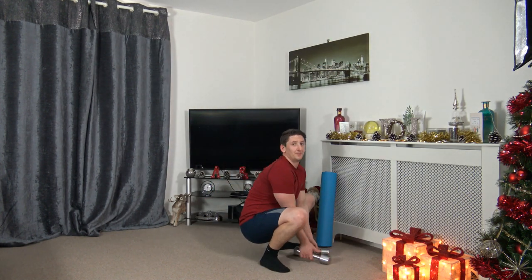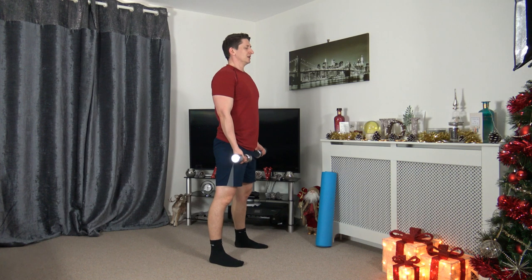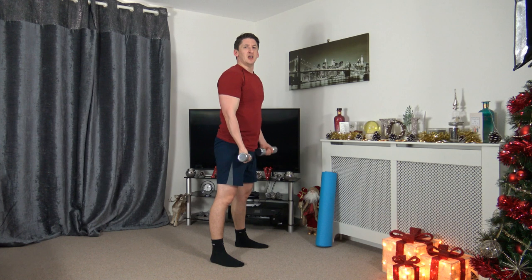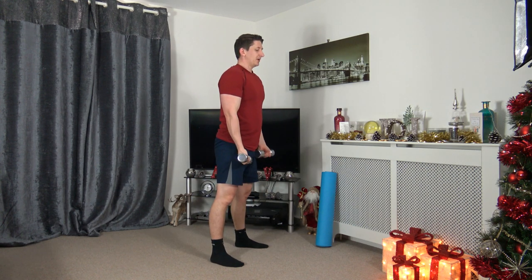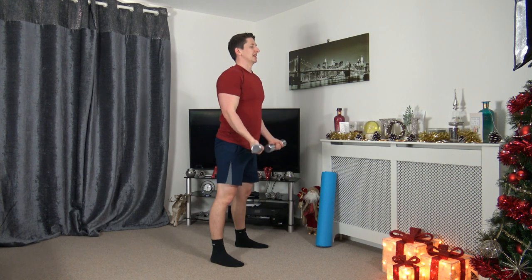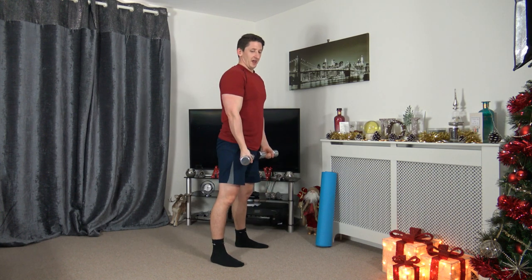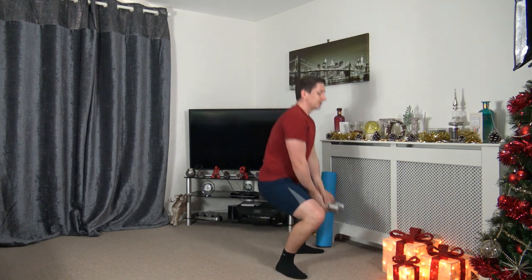Heart rate is up. Grabbing the dumbbells, feet shoulder-width apart — squat to bicep curls. Three, two, one. Sit back into the squat, weight on the heels — like sitting back into a chair. Keeping the chest out, strong core. As I bring the dumbbells up, I'm squeezing those biceps — really focus on the muscle groups, push up through the legs. Five seconds to go. Three, two, one — pop the dumbbells down.